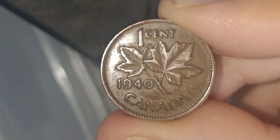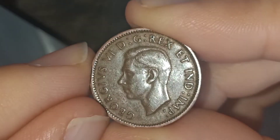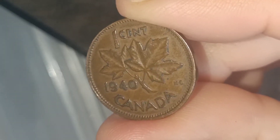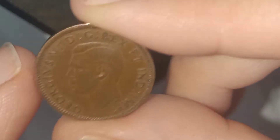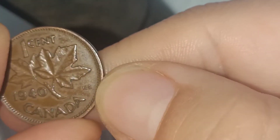I also wanted to see who designed the coin. On the reverse side, George Edward Kruger Gray designed it, and on the obverse side Thomas Humphrey Padgett designed it. You can see the initials right under the king's neck, and you can see the initials right by there too.